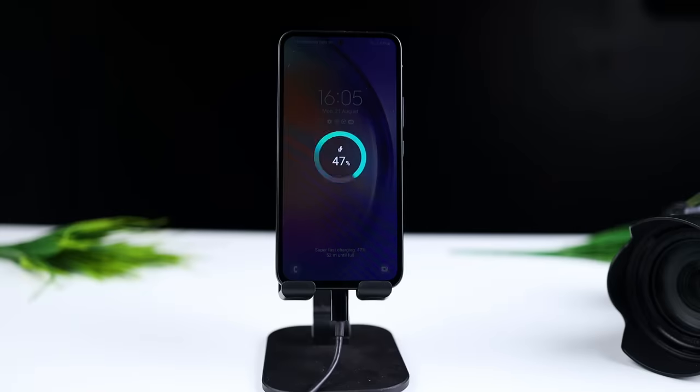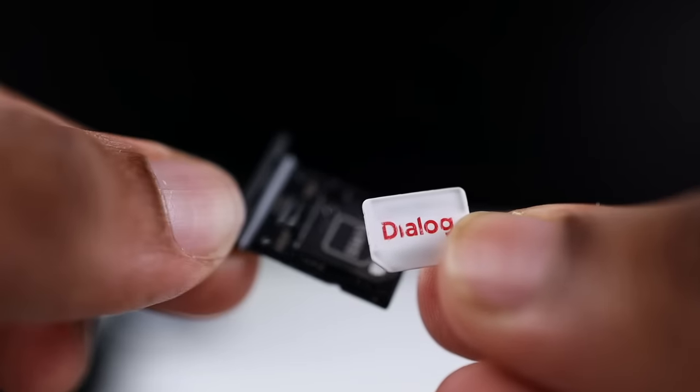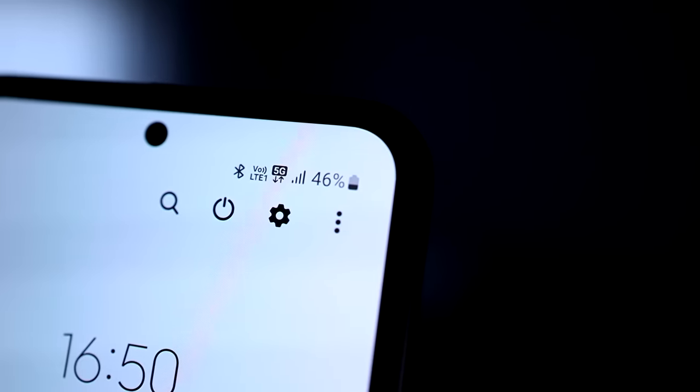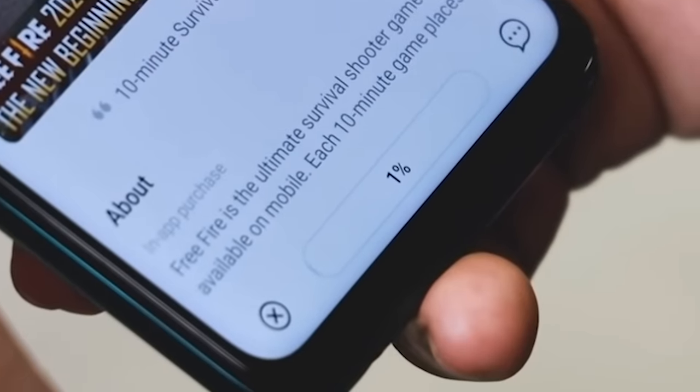You can charge the smartphone with 25W fast charging via USB-C. We will also test the 5G capability by downloading over a 5G connection.